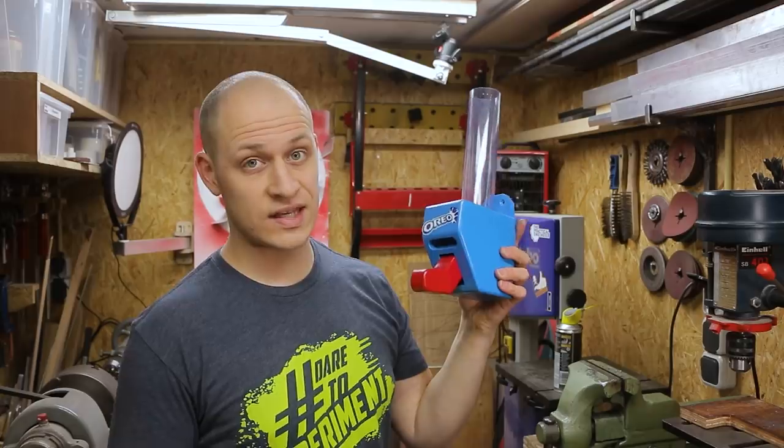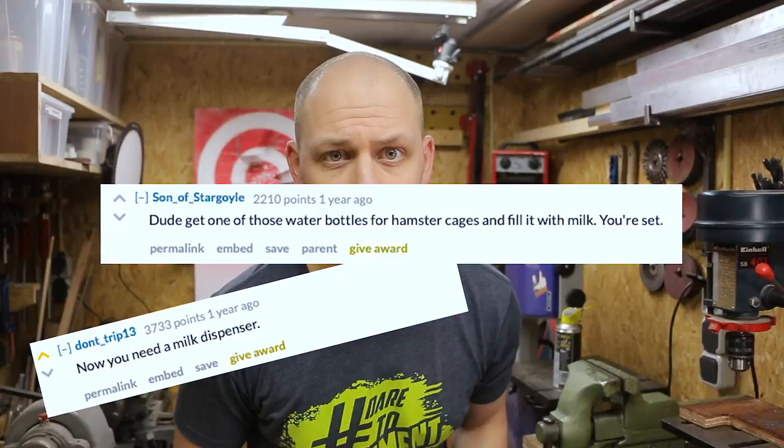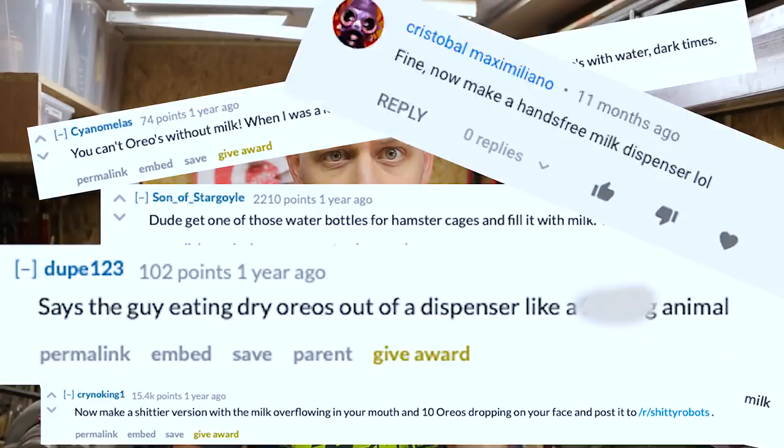A little over a year ago I made this hands-free Oreo dispenser. I posted the clip on Reddit and it became kind of a hit. But as you guys pointed out, there's one major flaw with it — there's no milk. So in this video I'm going to improve the Oreo dispenser and solve the milk problem.